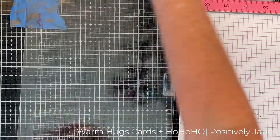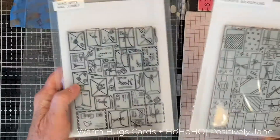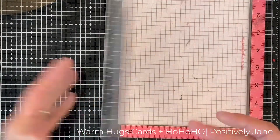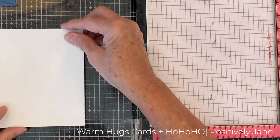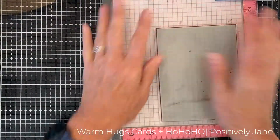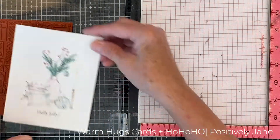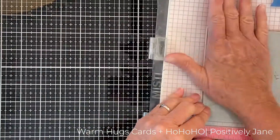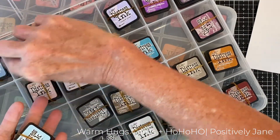I used the Simon Says Stamp leaves and berries and did the exact same thing. Then I decided whether I wanted a horizontal or vertical card — I decided to go with a vertical. I'm doing the same thing with the presents background, hitting it with my anti-static bag. Watch as I fail: I put the tape on the stamp, closed the door on my MISTI, opened it up — I'd put the cardstock on the wrong side. So I did it again: hit it with anti-static powder, Hero Arts clear embossing powder, and heat set it.